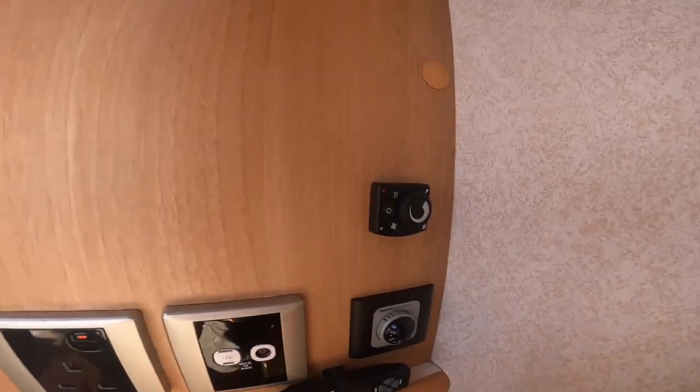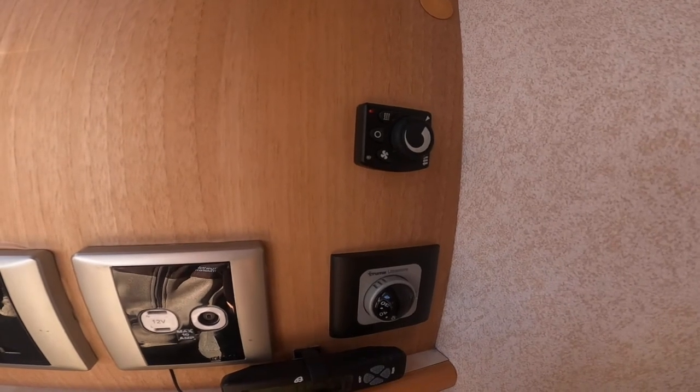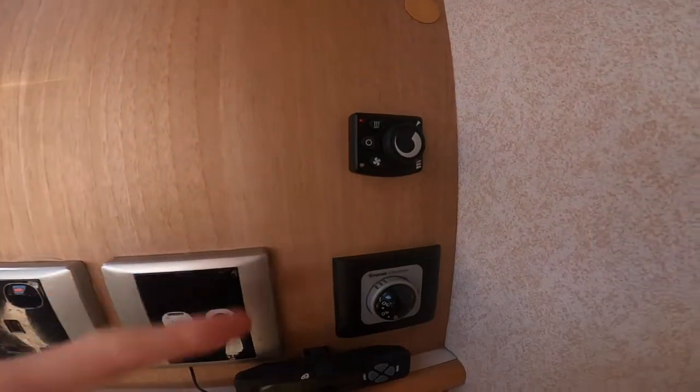You do need to have a quarter of a tank of diesel or more in the main diesel tank, as the diesel heater is on a different feed from the engine.